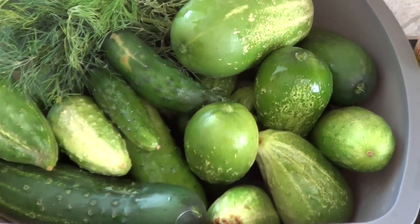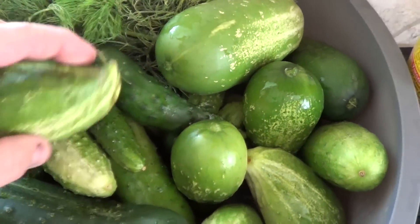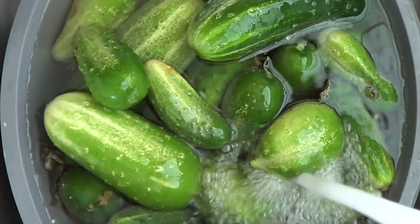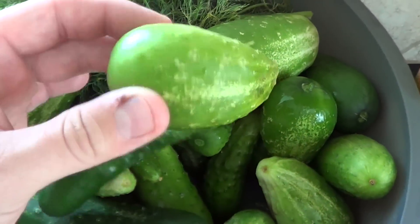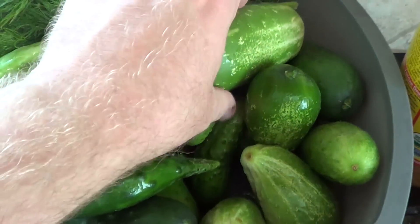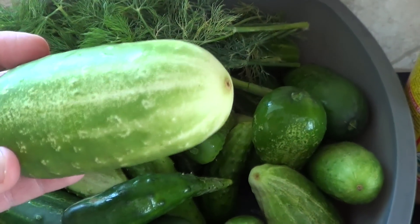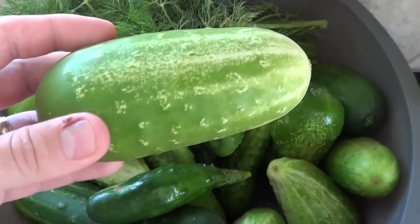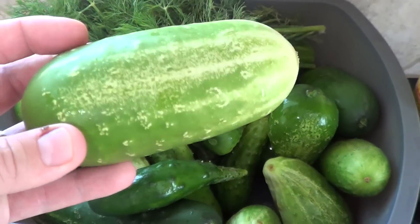The next thing to do is make sure you get them all washed very well and cleaned. I like to take the stems off and the blossom ends, make sure they're nice and clean. As you can see, we have all shapes and sizes of cucumbers here — some of them are bigger, and this one here is kind of turning white or yellowish towards the end.